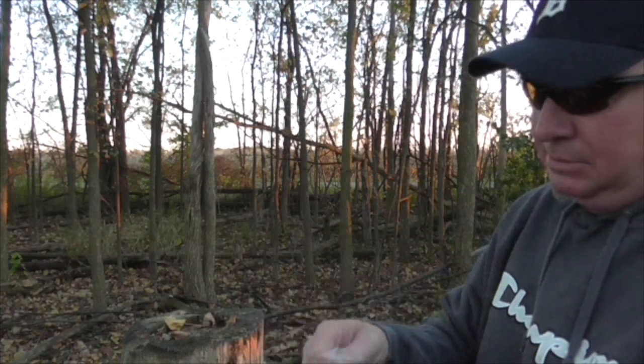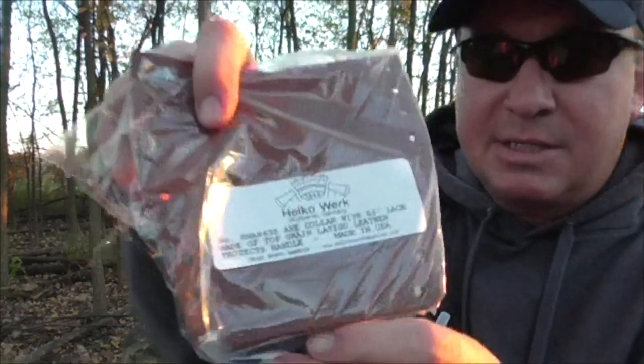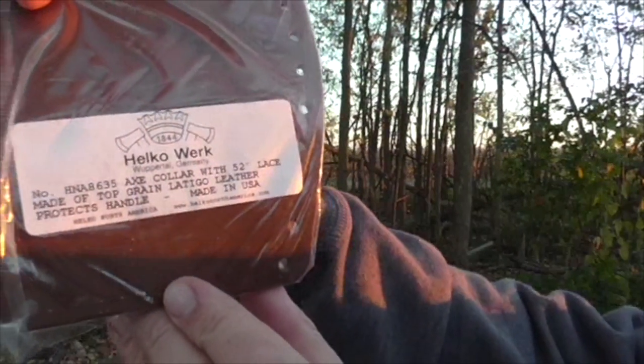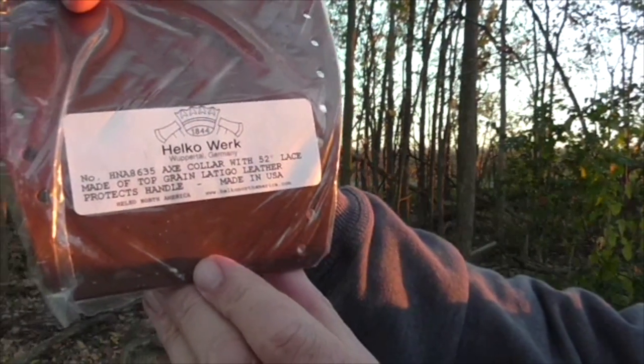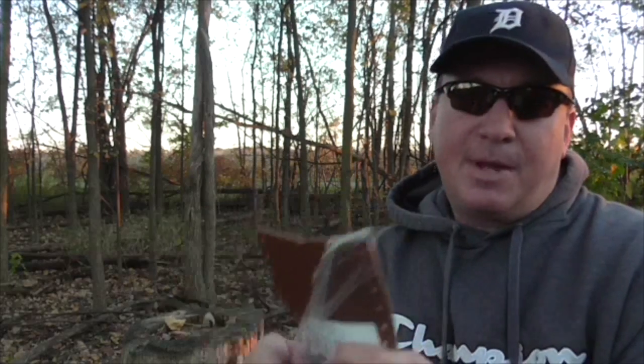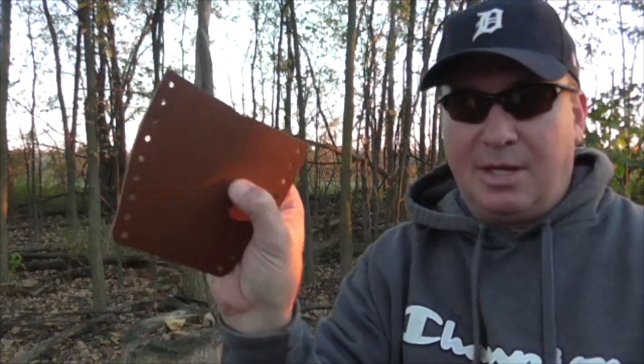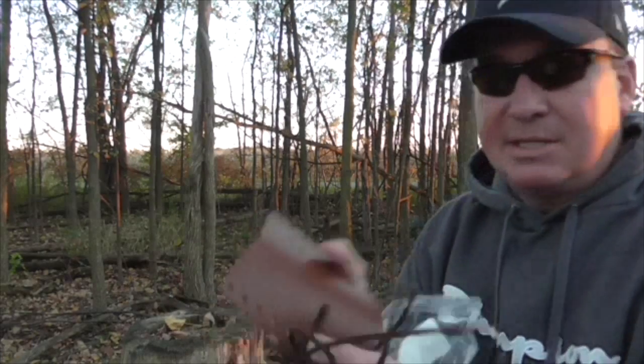Let's take a close look. Here's the packaging right here. You can see the model number. Made of top grain Latigo leather. It protects the handle. Made in the USA. The leather — it offers moisture protection because it's vegetable tanned, and it's thick and nice and pliable.